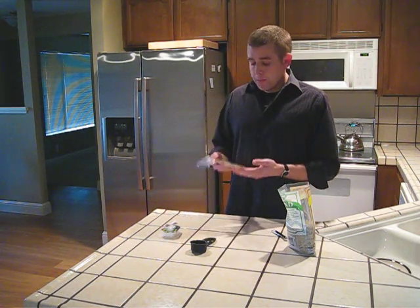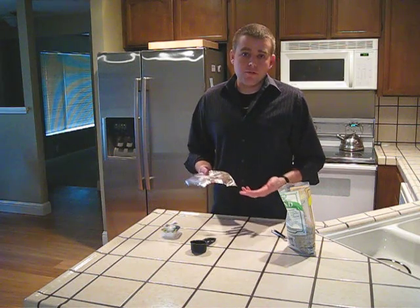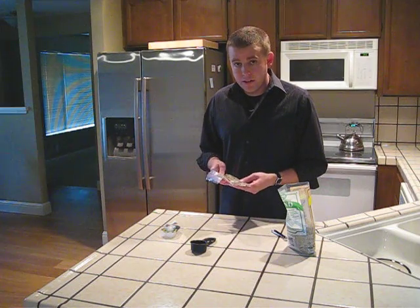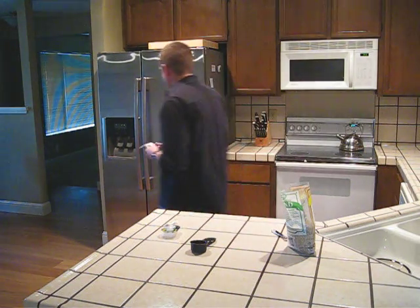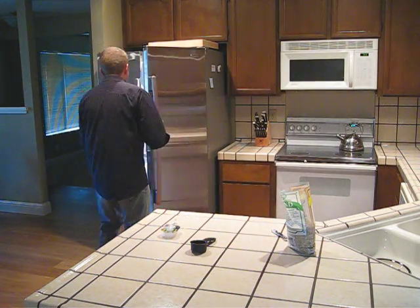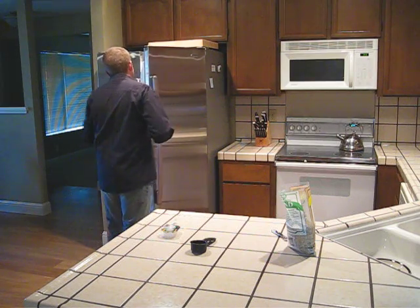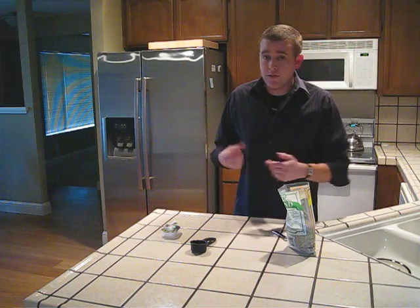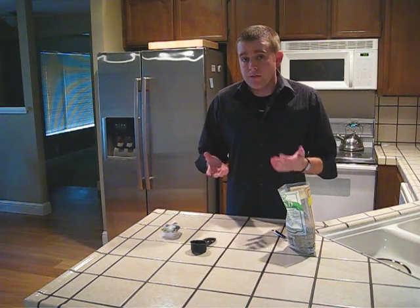The purpose of cold moist stratification is to replicate the cold winter with the moisture and the cold. So we're going to place this in the refrigerator for six weeks. Now that we've placed the seeds in the refrigerator, that's it for six weeks.